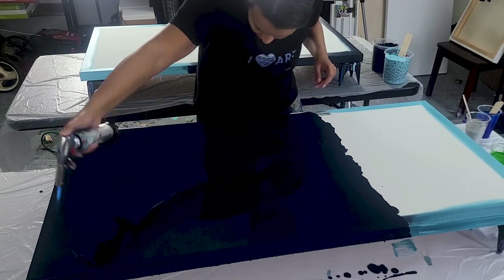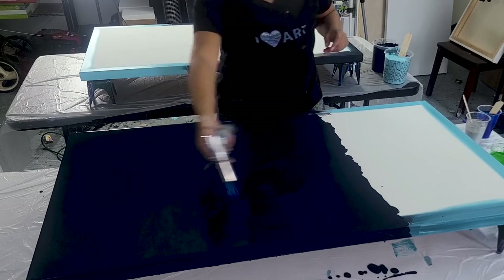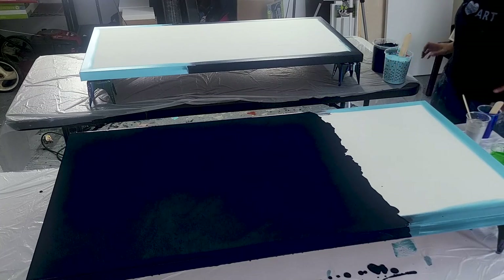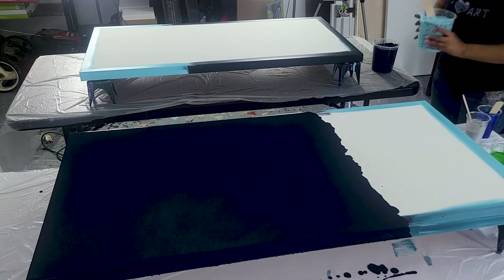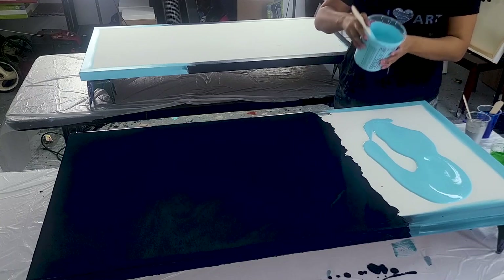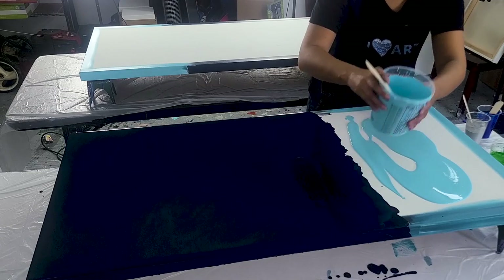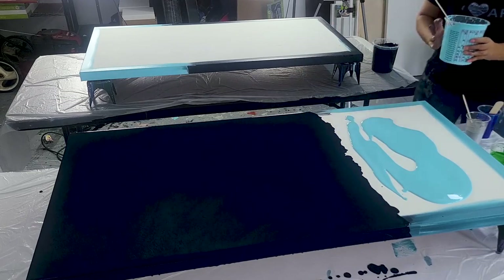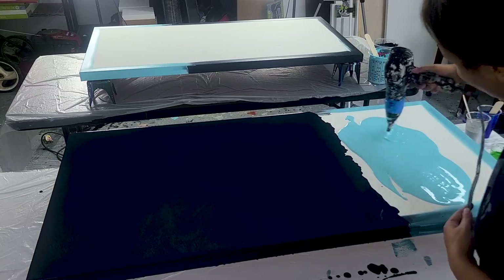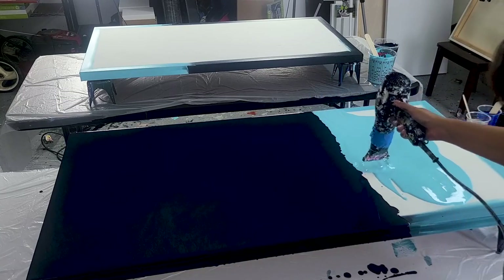I'm just popping all the air bubbles now with my tiny little torch. Here comes the sky blue. I didn't use all the sky blue that I had, but I used it for another painting afterwards. I don't think you can ever go wrong with having some leftover paints — I make some of my best paintings from leftovers.